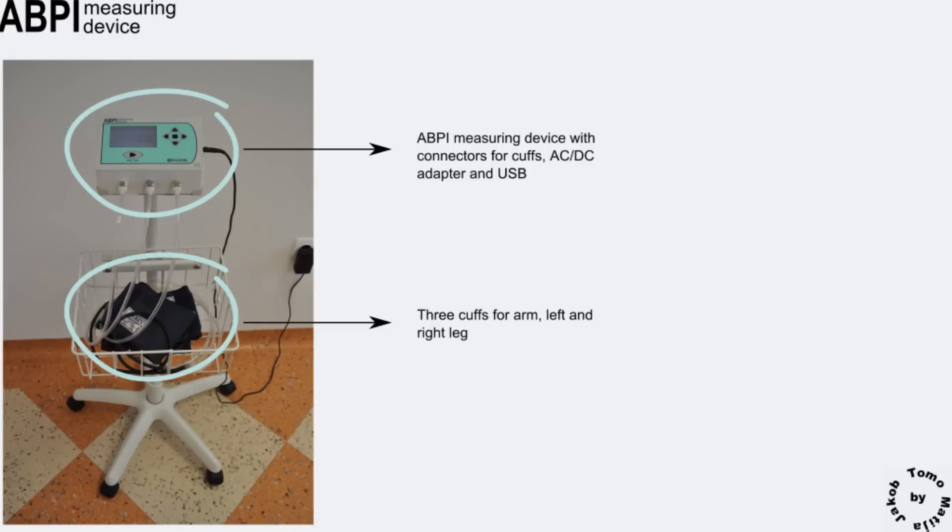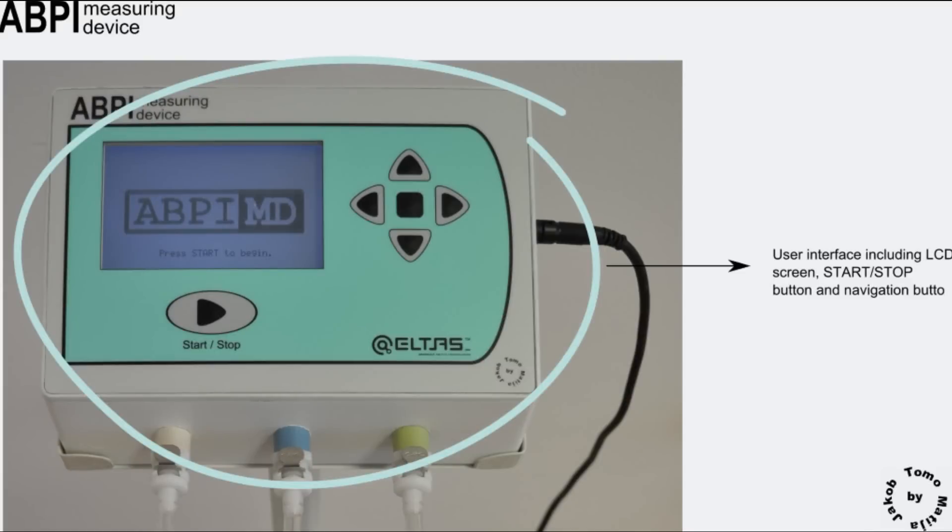It has three connectors for cuffs that are placed in the net. The user interface consists of an LCD screen showing large icons and fonts, navigation buttons, and most importantly the start-stop button.